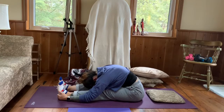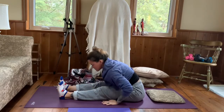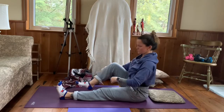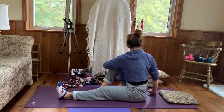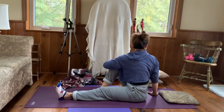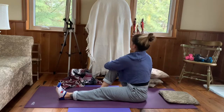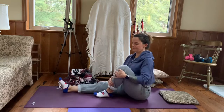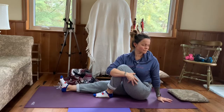Slowly begin to rise up with a nice long spine. Draw the right heel in towards your buttocks — you have the option to keep it there or cross it over your left. Take your left elbow crease and wrap it around the front of your knee; right arm comes in behind your back. Try not to rest on that right arm — just use it to give a little extra traction as you look over that right shoulder. Continue to breathe, then slowly come back to center. Switching sides: left heel in towards the buttocks, wrap the right elbow crease around the left knee, place the left arm behind the back, twist and look over that shoulder.